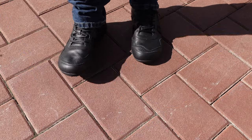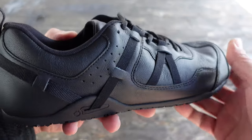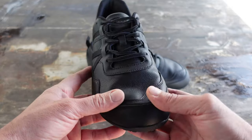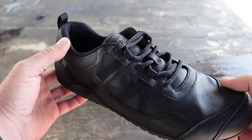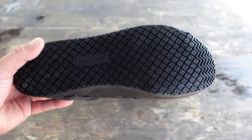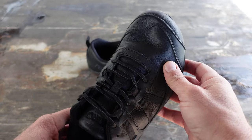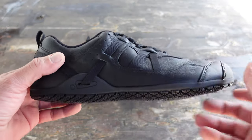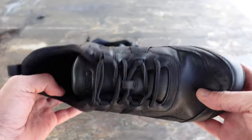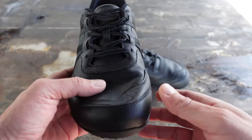Let's get into a little more detail on what makes these shoes good to go, especially for the service industry. As you can see, the shoes are full grain leather and of course have the slip-resistant rubber sole. They also offer the wide toe box that we've come to expect from Xero Shoes, as well as the zero drop sole.